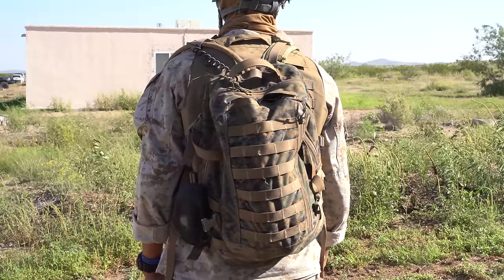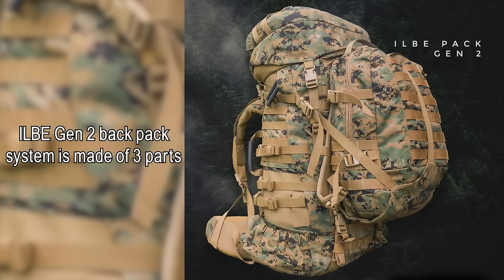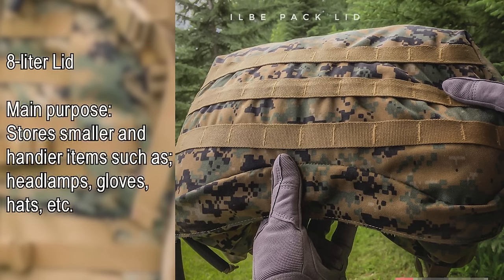To carry all my extra supplies, I'm using a USMC ILBE Assault Pack. The ILBE Gen 2 Backpack System is made of three parts: the main 74-liter rucksack, with its main purpose being to house your sleep system, survival gear, and clothing; the 8-liter lid, which sits on top of the main rucksack and offers storage for smaller, handier items such as gloves, headlamps, hats, etc.